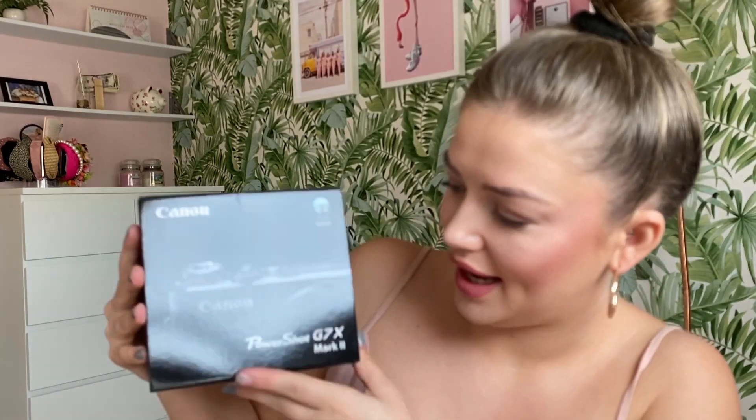But the bit we're all waiting for is my camera. This is the Canon PowerShot G7X Mark II. I chose this camera because I was doing a bit of research on YouTube seeing what vlogging cameras everyone was using and this one seemed to be one of the most popular ones for beginners getting their very first good camera. It's not cheap but it's not super expensive either.